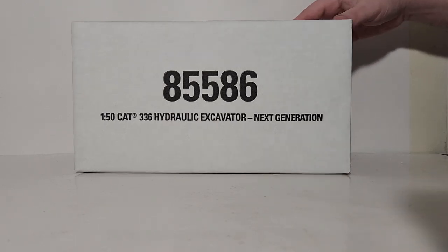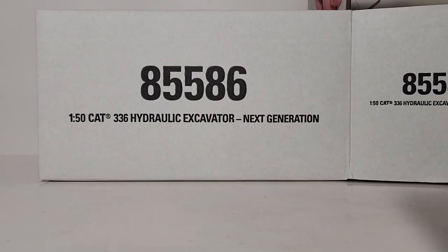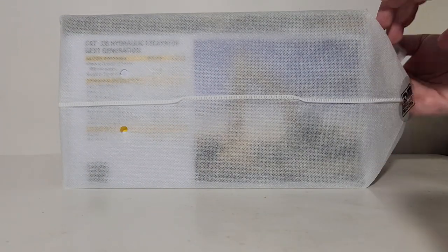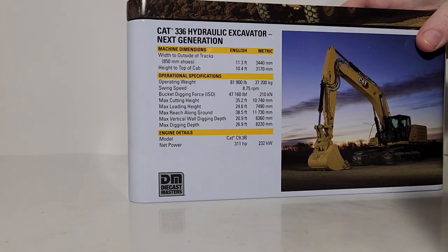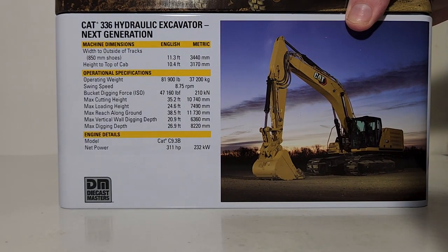Cut one of the tapes on the end of the box — which I have already done — and there you will find a nylon bag, which protects the tin from getting scraped up or scratched during shipment. Take the bag off and that unveils the high-quality metal tin. Here is the back first, which unusually we will look at.